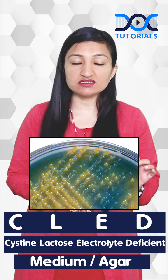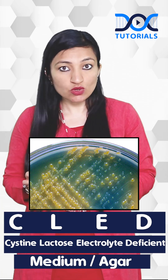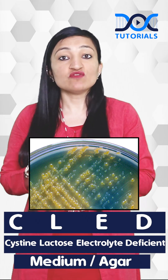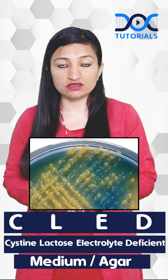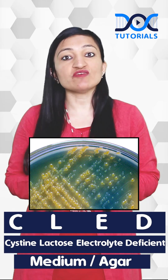First, it helps in the differentiation between lactose fermenters and non-lactose fermenters. Lactose fermenters produce yellow colored colonies because lactose fermentation produces acid, which changes the color of the indicator — bromothymol blue — to yellow. Non-lactose fermenters, on the other hand, produce deep blue colonies because of alkalinization.